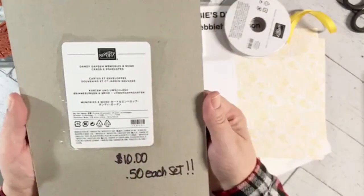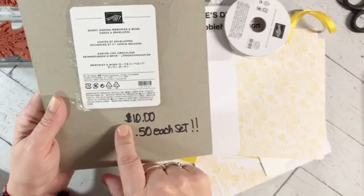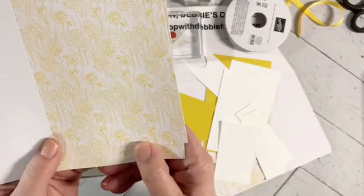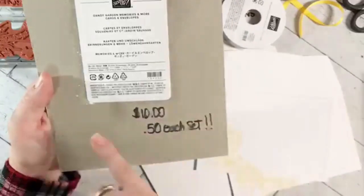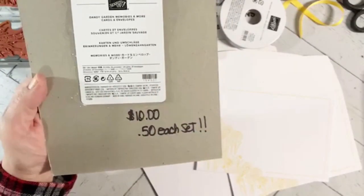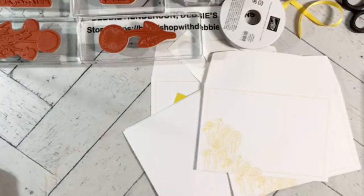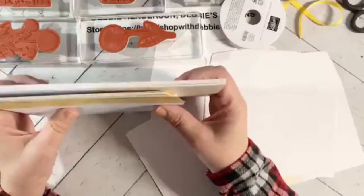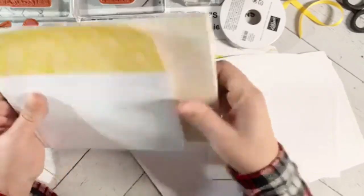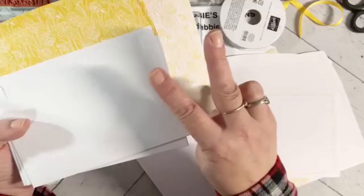I'm using the Dandy Garden Memories and More cards and envelopes. There are 20 cards with pre-printed designs and 20 envelopes with a design on the front and on the flap — 20 for $10, which works out to 50 cents each for the two-piece set. They're already scored and already have designs on them. I used three for my projects and I'm going to use three with you today, which leaves me with 14 remaining. The first seven people who place orders with me will get two of each in their thank-you package.